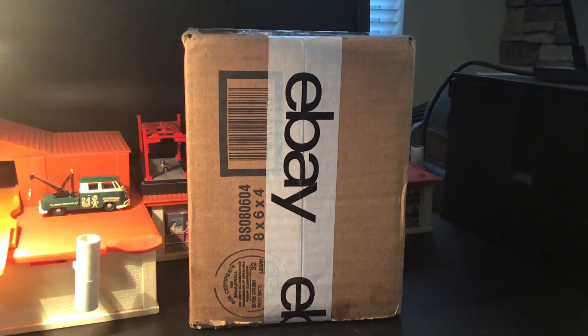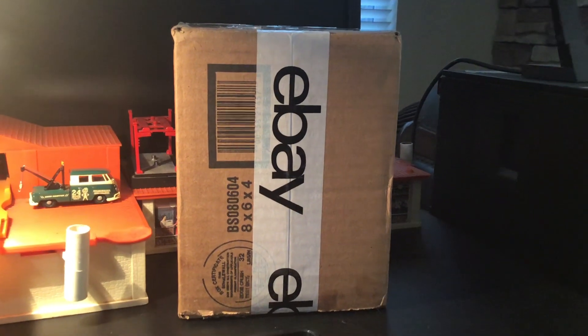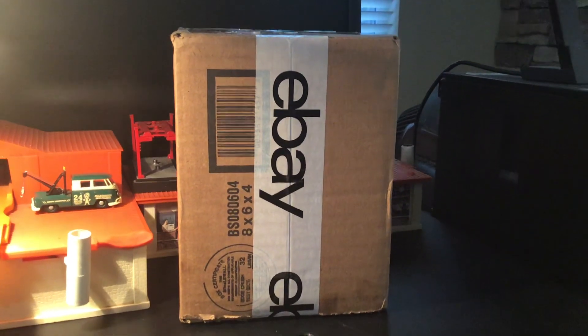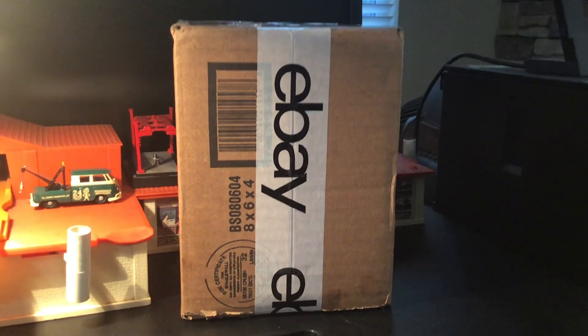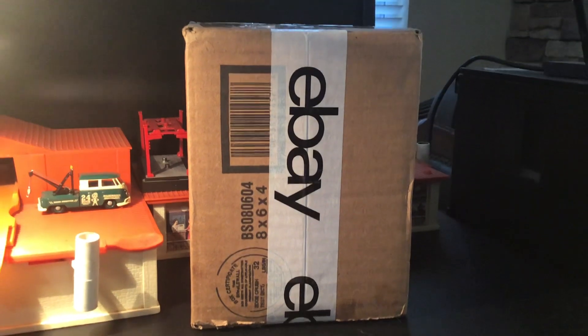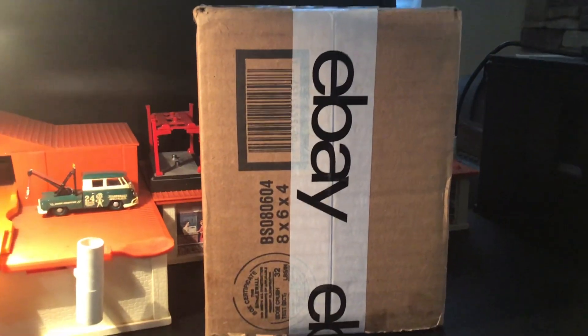We made a trade. You can probably see in his video where it all started. I'm not going to repeat what he said. But anyhow, this is the other half — what he sent me. And I am excited to open it because there's a bunch of stuff that I wanted and didn't have. So let me open this thing up and we'll take a look.